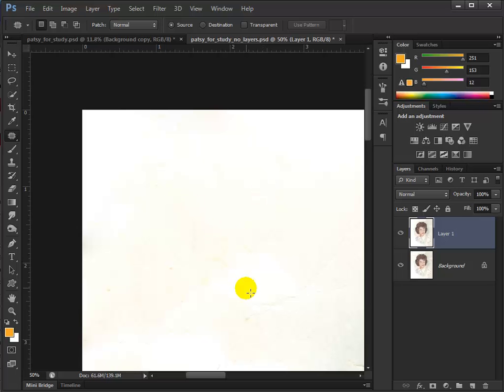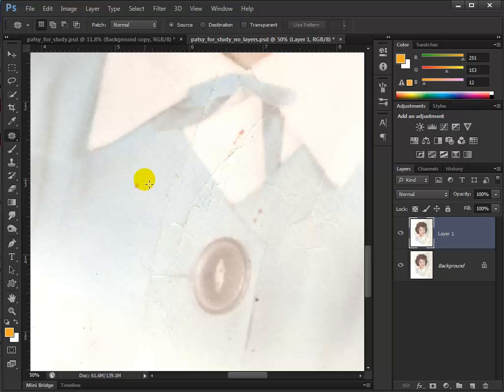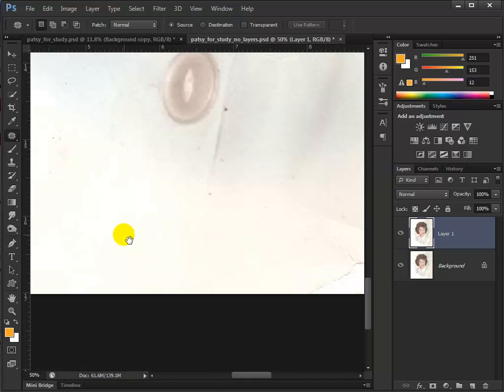With the patch tool, you can find an area that's bad and just slide it over to an area that's good. You click inside that selection and drag it to a place that's good. The nice thing about this — unlike the rubber stamp tool — it adjusts for light and shadows. So if you sampled material from the other side of the image, you don't have to worry about it being lighter or darker. Photoshop takes care of that for you.